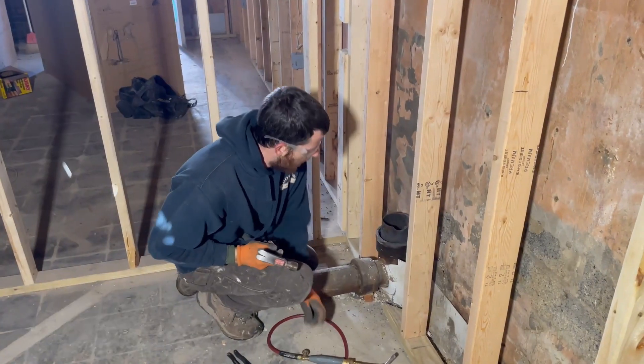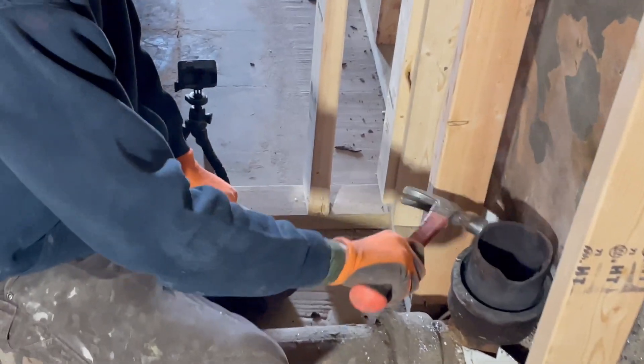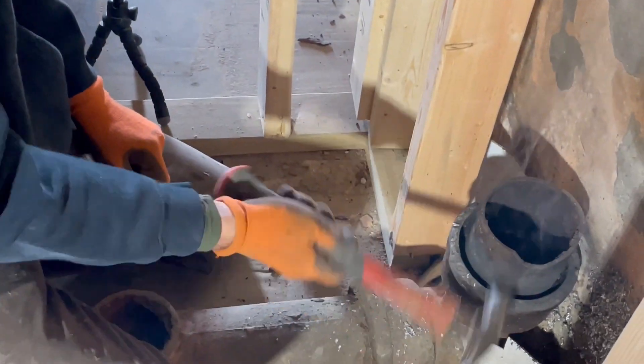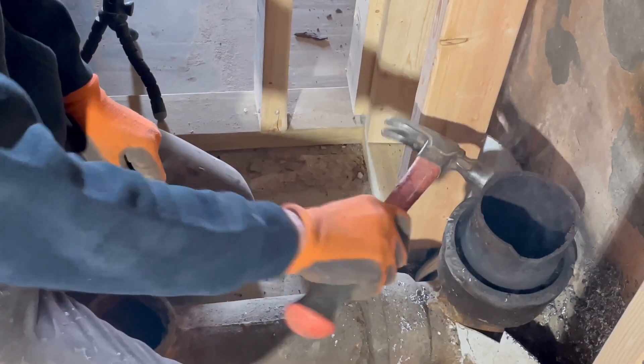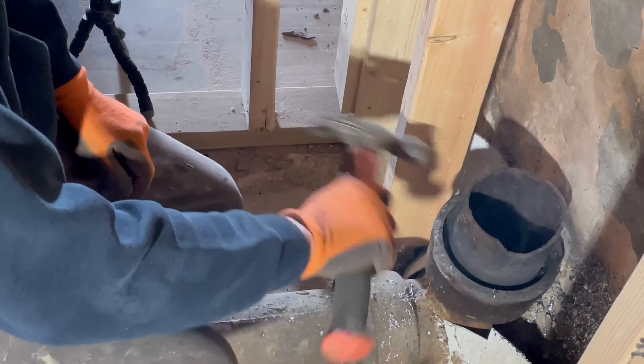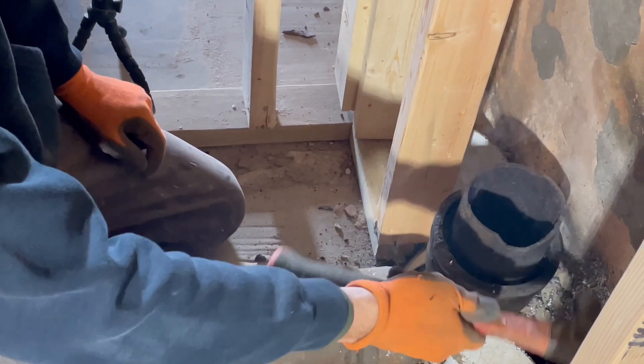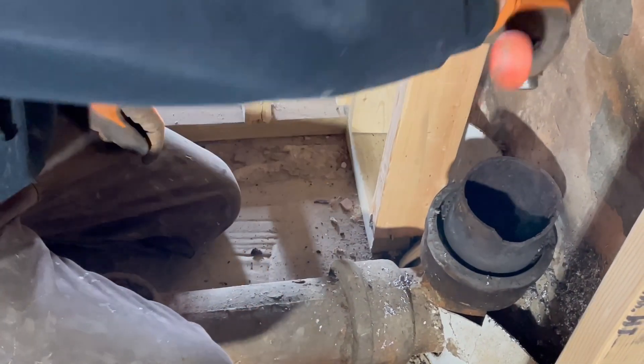Alright, so we got all of our lead nice and loose right now, most of it out. We're going to start trying to loosen this piece up. You can see it's starting to loosen up — we didn't get all the lead out because it's a little bit tougher on a vertical piece — but you want to get this piece nice and loose.